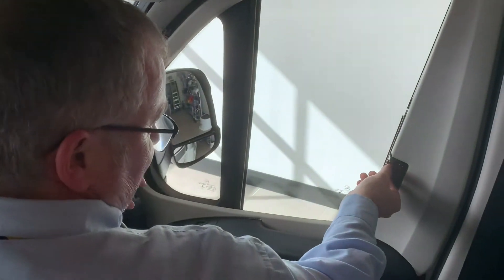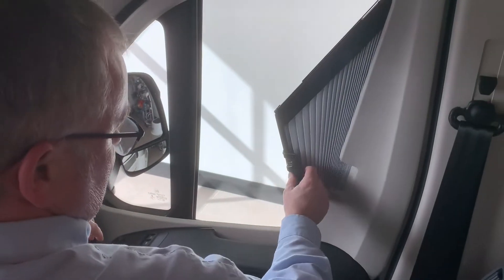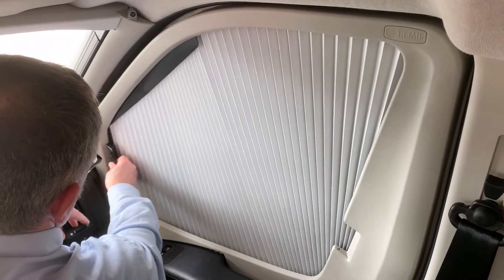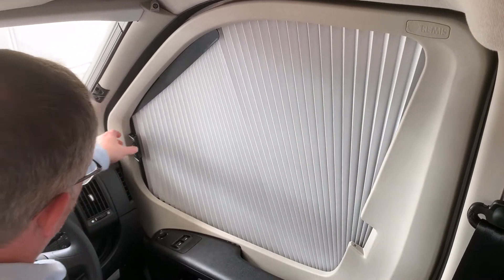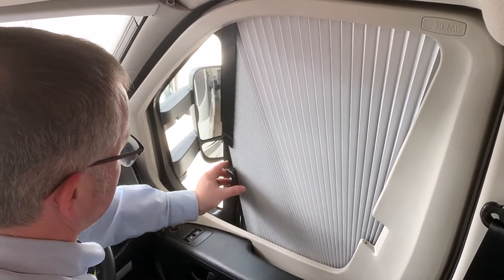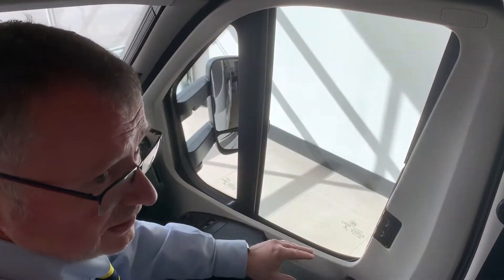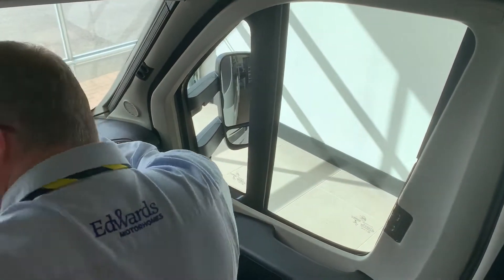The same applies on the opposite side. When it comes to the side windows, again you pinch and slide out. Try to keep the front piece as straight as possible and it will just lock in. When you bring it back, get to that point, keep it straight, tuck in at the bottom and it clips into place. These blinds aren't really something you want children dealing with - they're very good and easy to use but they are quite thin and easily damaged.